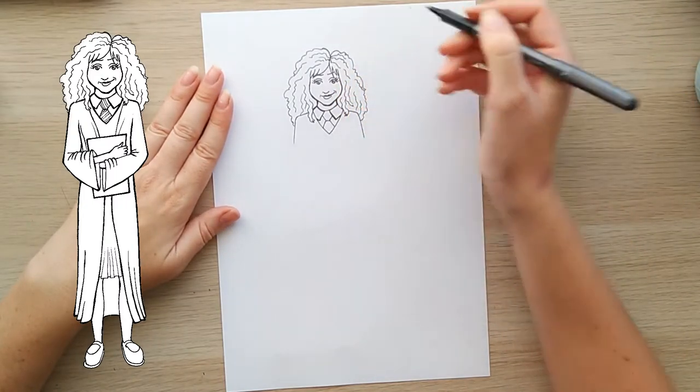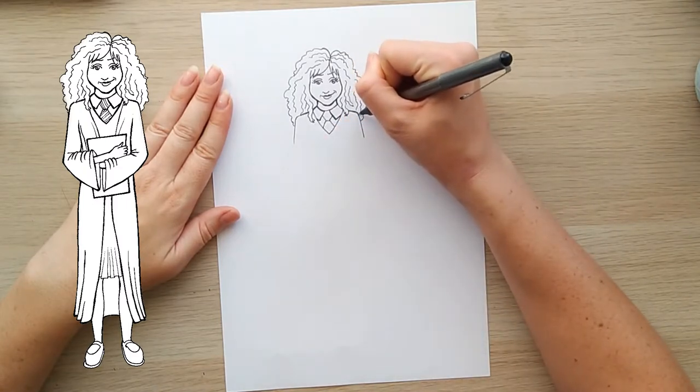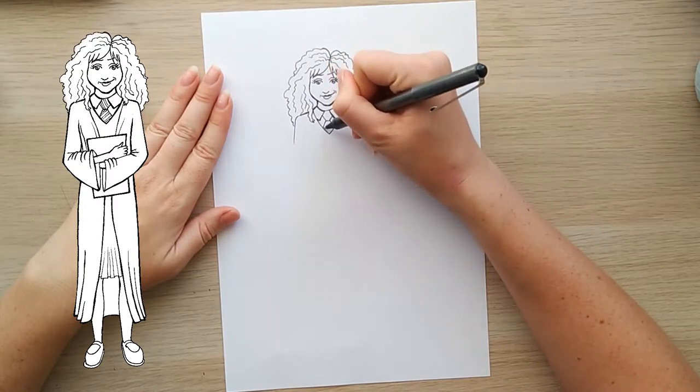Could just use a thicker pen — that would probably be smarter. But we shan't. We shall keep going forward.